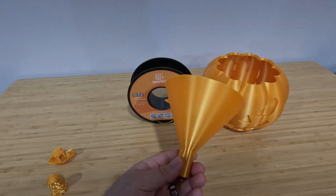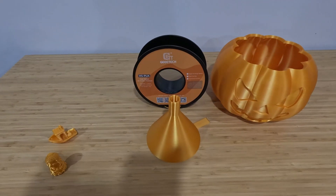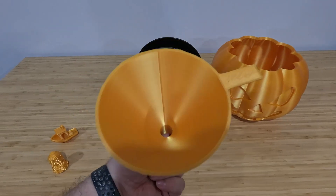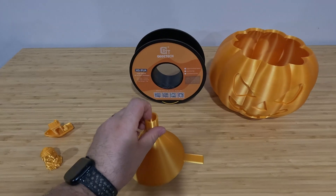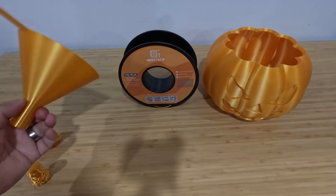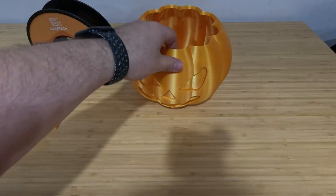I needed a funnel for refilling my desiccant bottle when I dry the desiccant, and I printed two of these — they came out pretty good. I hid the seam inside so you don't see it. Very sturdy. The PLA feels good; it's got a good sturdiness to it. It's not brittle.